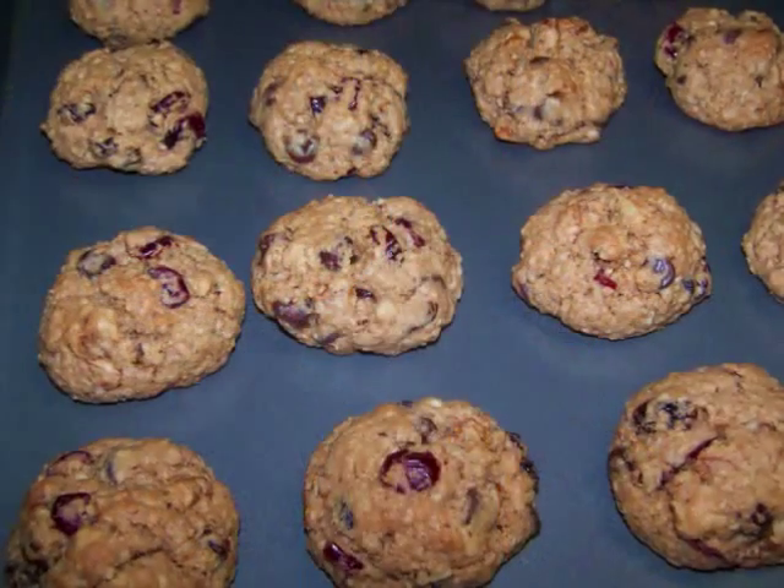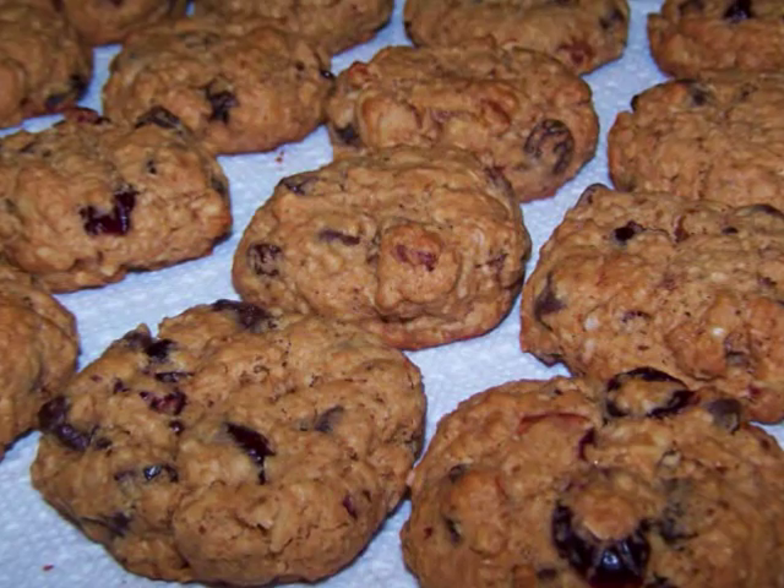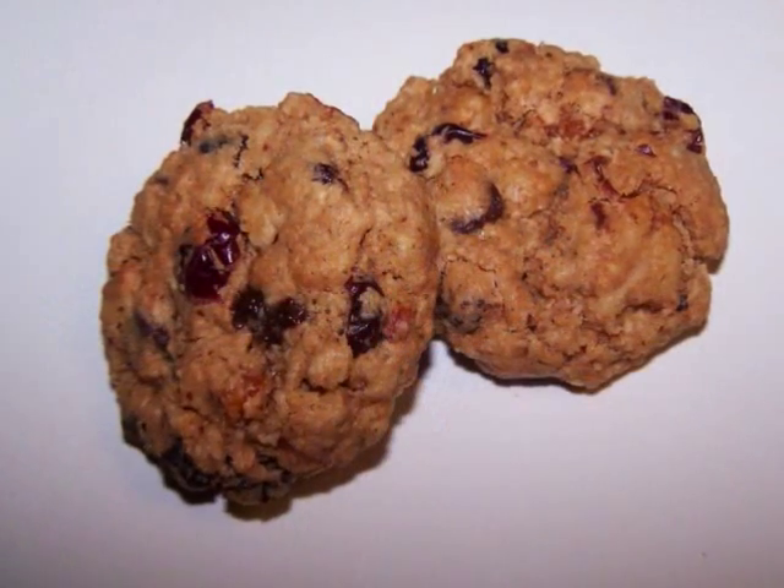Now bake them for 12 to 14 minutes, then cool them on a wire rack or on some paper towels like I did, and then they're ready to eat.